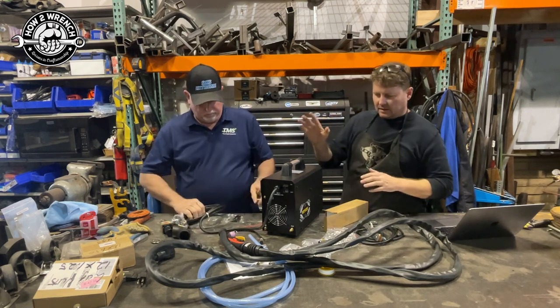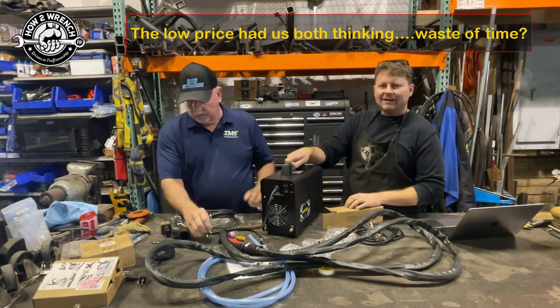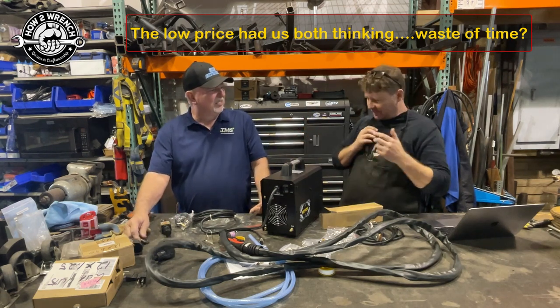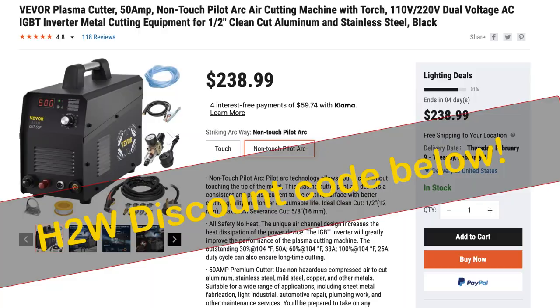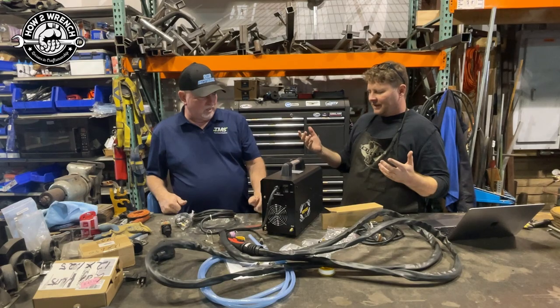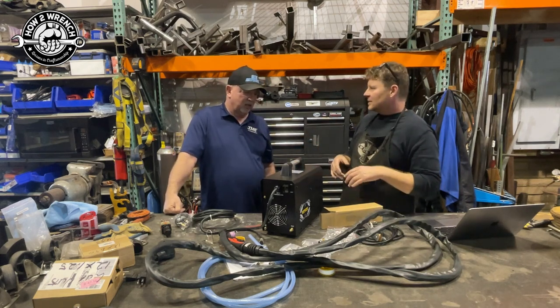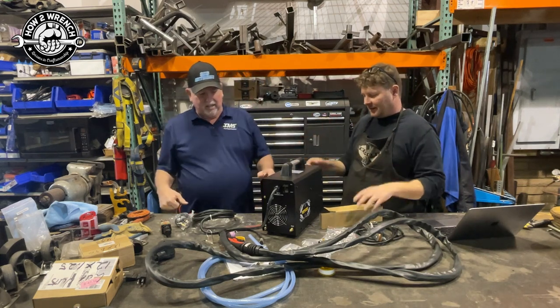When I told Kevin about this he kind of went 'huh,' because we're both big Miller fans. I've used Lincoln and Miller a lot and it's hard to go wrong on either of those. But when you see the price on this, it gives you food for thought. The only way you're going to know is to try it - that's what it comes down to.